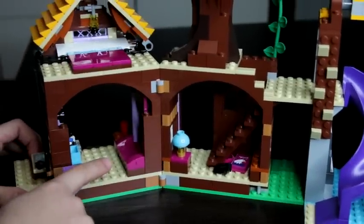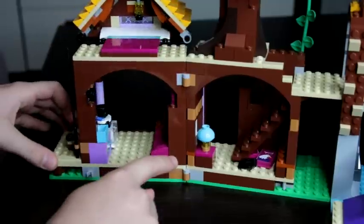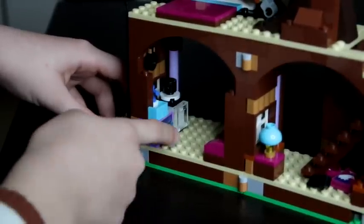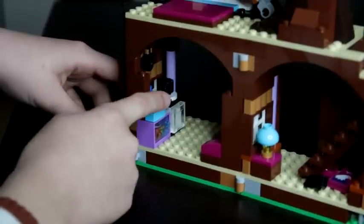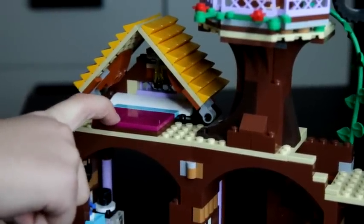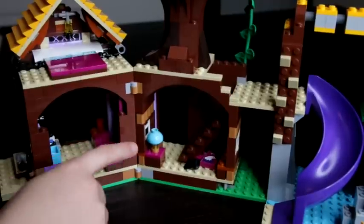Here is a sofa and on top there is a map. Over here is a sink and then here's a little fridge. Here's an oven and then here's a stove and there are some pans. Over here on top is a big bed that can fit three or four minifigures, and then here's a little lantern and here is a lamp.